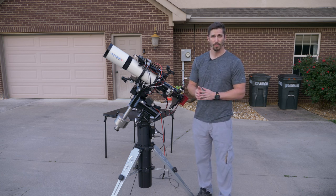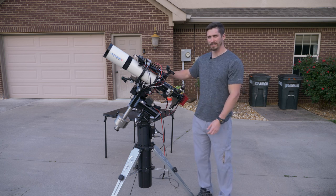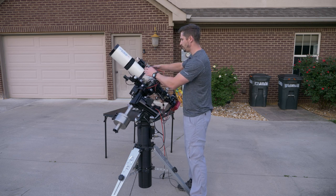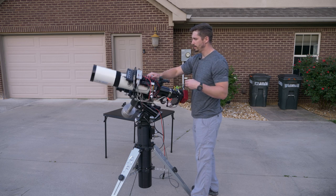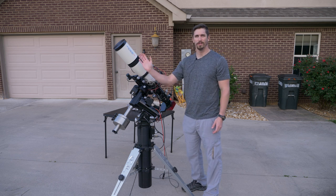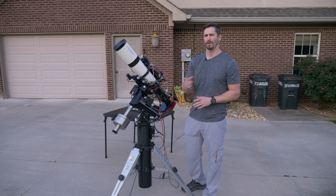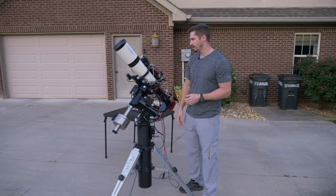Let's talk about how this mount works. It moves in two axes. As you're setting it up, first you have to balance it — you've got these counterweights here that balance with the telescope itself, and then you balance the telescope front to back. Once you find your image in the sky, one axis points to the north celestial pole. A little fun fact: the very fact that this works is a complete debunk of the flat earth — this only works on a globe.